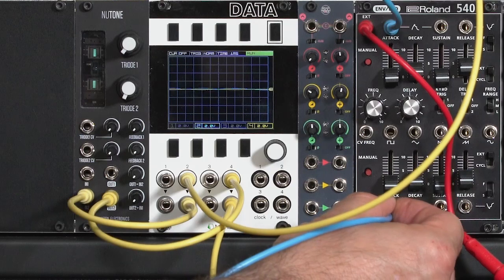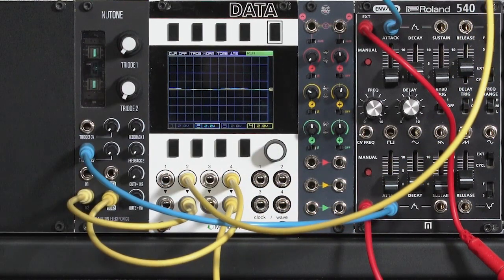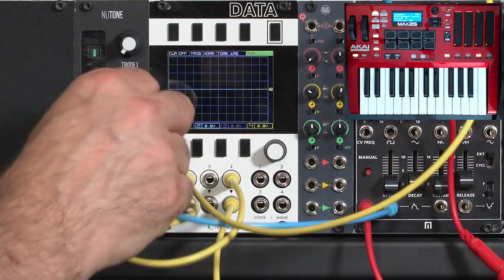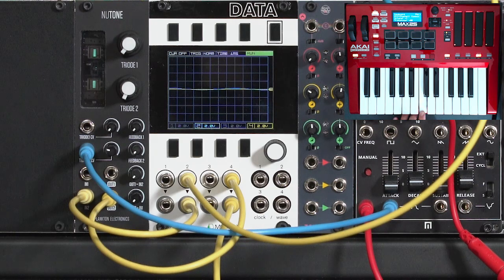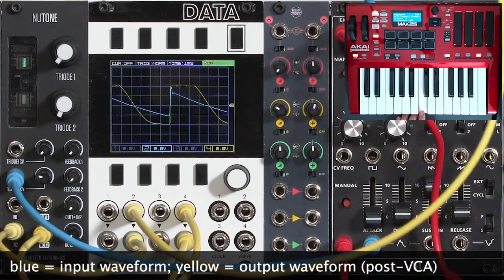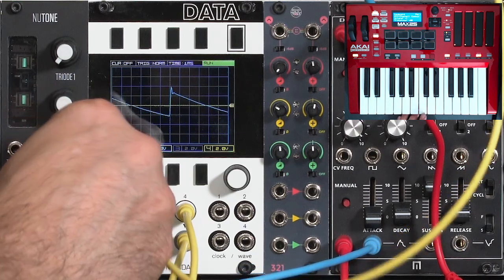Then I'll take a CV from a second envelope generator here and run that over to the CV input for that particular triode. I've got the attenuator turned all the way off right now, so playing notes pretty much doesn't do much. As I start to bring up my attenuator, you'll hear my notes. I'll go ahead and pull up the cutoff here for now, bring up the sustain level of the VCA, and try a little bit less CV or more CV to overdrive it.